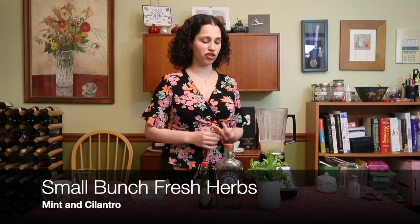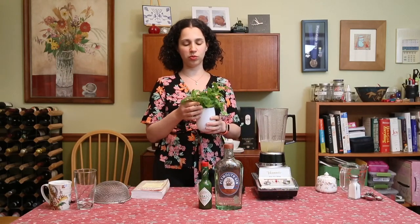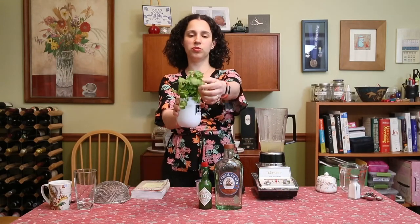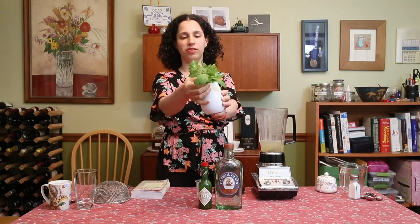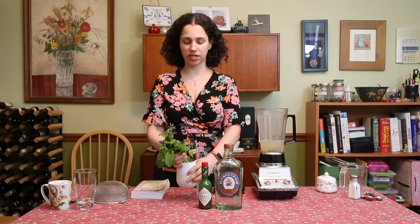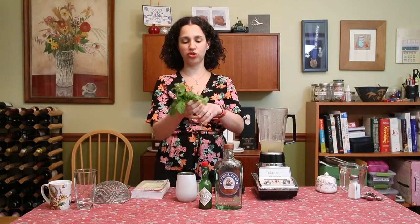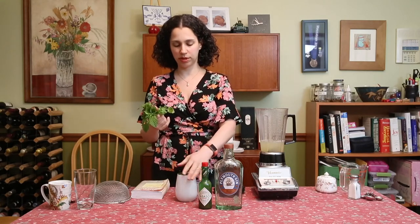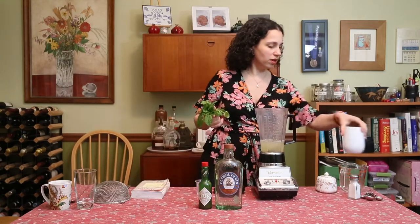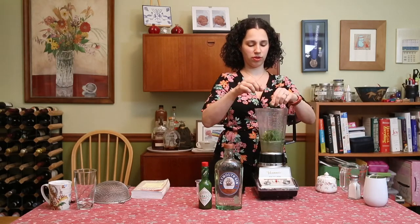And then we're going to add our fresh herbs, which just add this really awesome springiness to it. We've got cilantro and we've got mint, and the mint is from my garden. It calls for a tablespoon, but you don't have to be too precise about it. Just take a small bunch, kind of rip the stems off — you don't need those — put those to the side, maybe rip it in half, and just throw that in there.